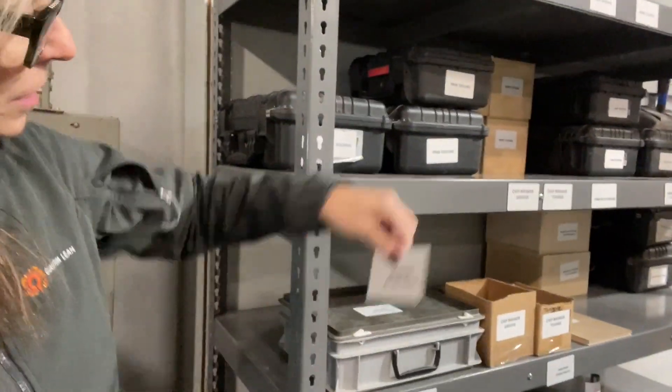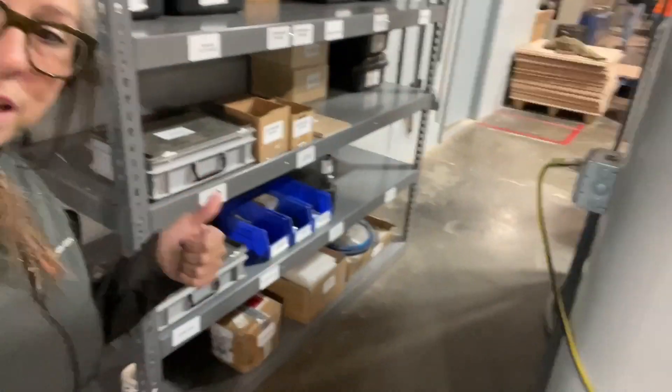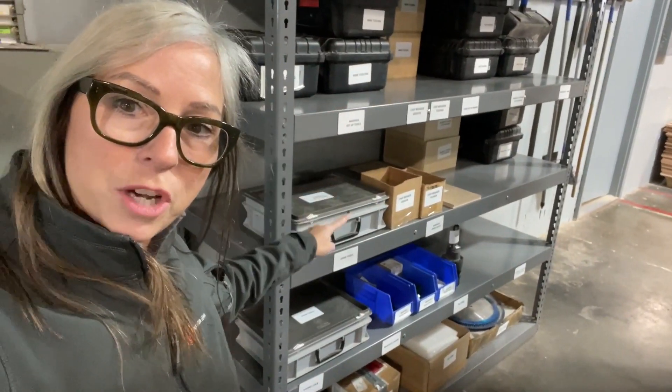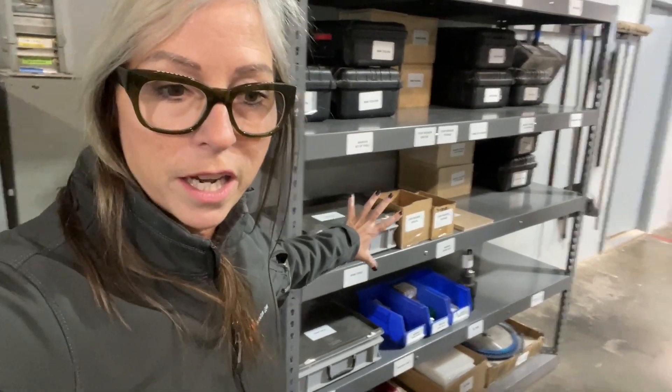And this rack over here, this is beautiful. I want to show you one more thing about this rack here — they got even more creative. Not only did they put labels on here, but they're magnetic. I love magnetic labels. These guys did an awesome job. They cleaned this whole thing out. Only stuff for this area is left here. Very well organized.